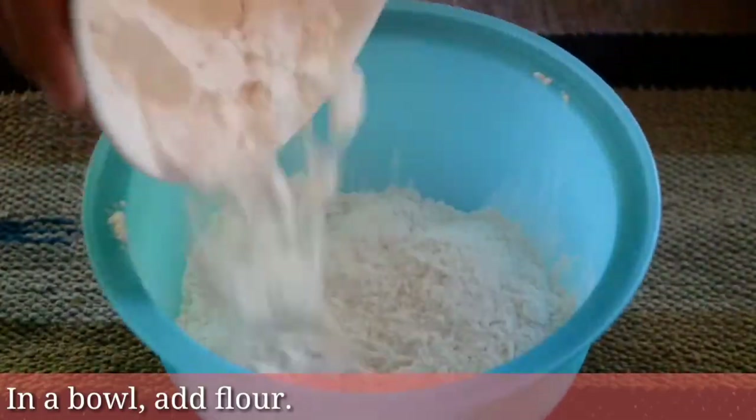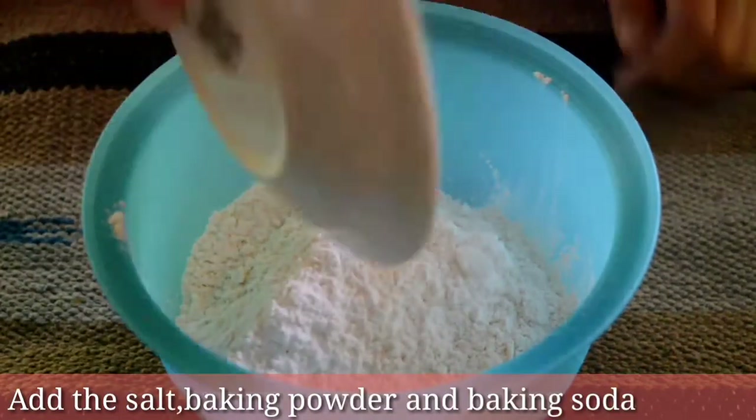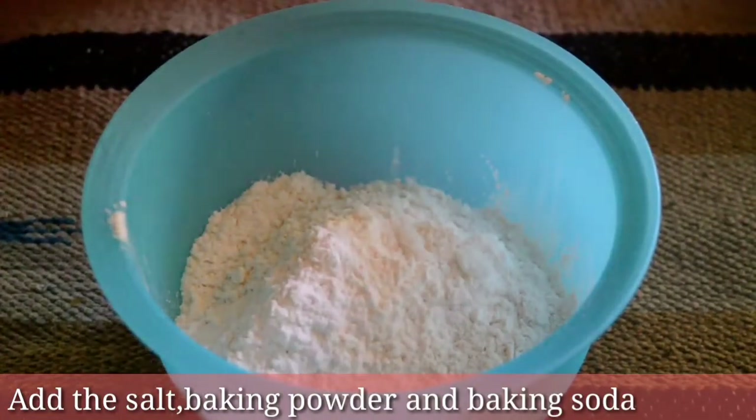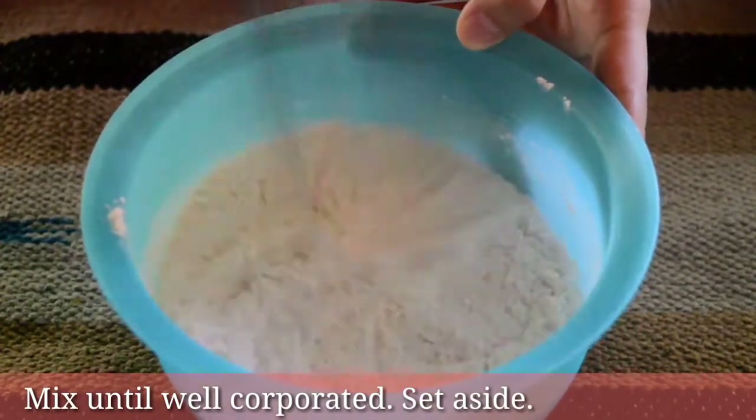In a bowl, add flour. Add the salt, baking powder, and baking soda. Mix until well incorporated. Set aside.